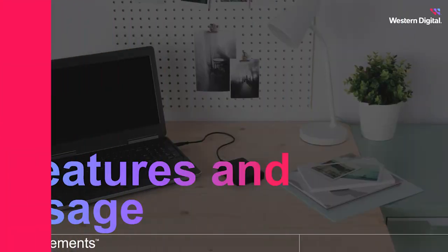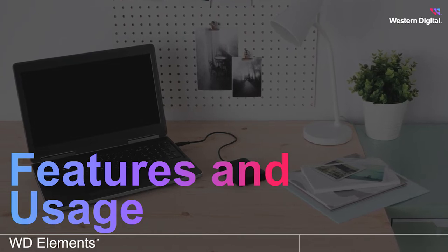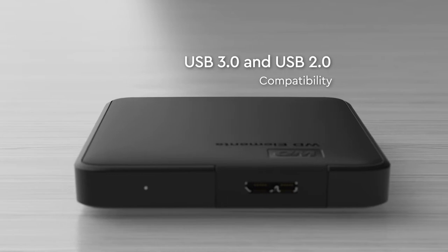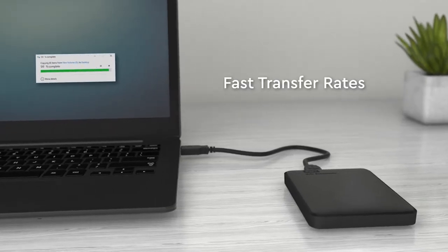Hi there, I'm Sierra from Western Digital and in this video we're gonna look at the features and usage of the WD Elements portable hard drive. This hard drive is equipped with USB 3.0 and offers reliable high-capacity storage and fast data transfers all on the go.